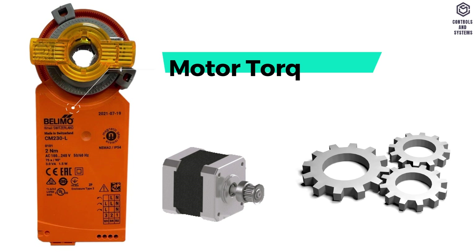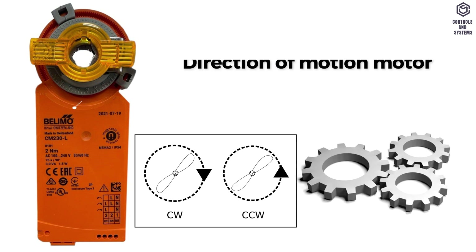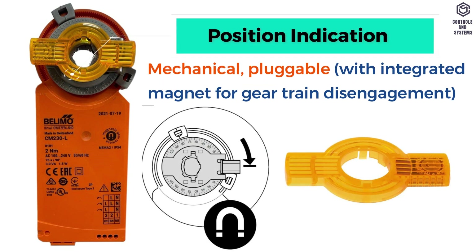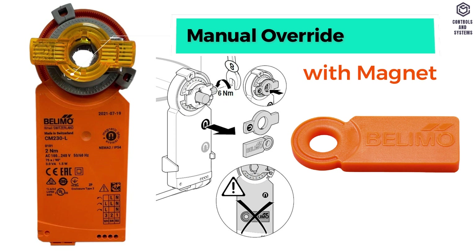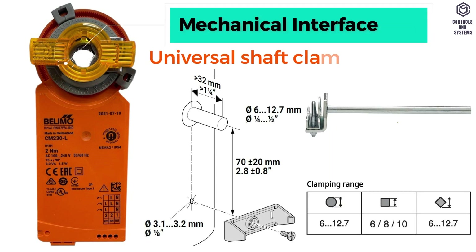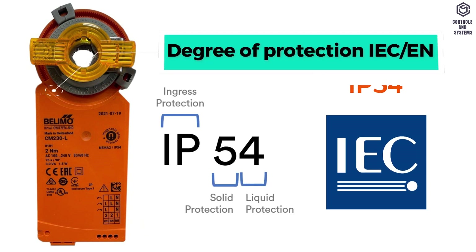General data: motor torque is 2 newton meters. Direction of motion of motor is counterclockwise rotation. Position indication is mechanical pluggable. Manual override is with a magnet. Mechanical interface is universal shaft clamp, 6 to 12.7 millimeters.